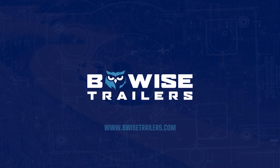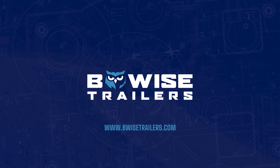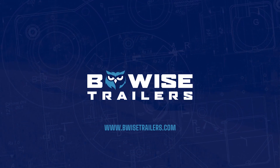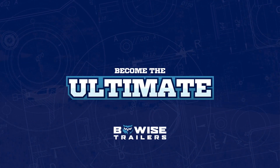Visit B-WISETrailers.com today to learn more about the DT-16, locate your nearest B-WISE dealer, and discover why B-WISE is your companion on the road to becoming the ultimate.